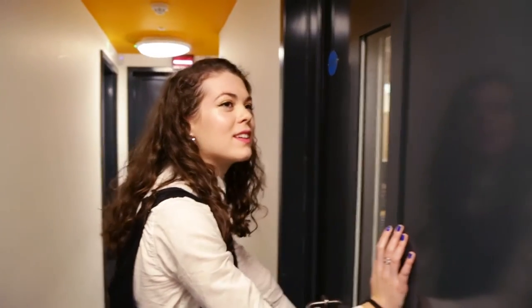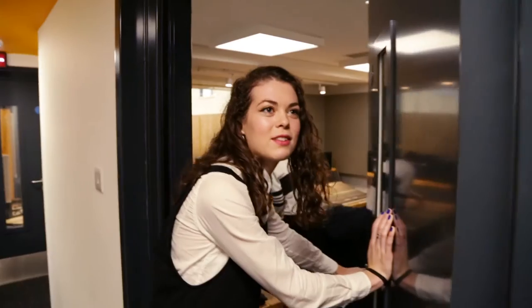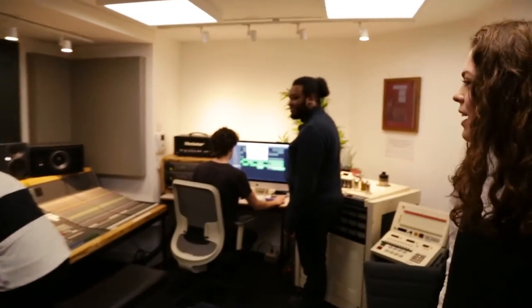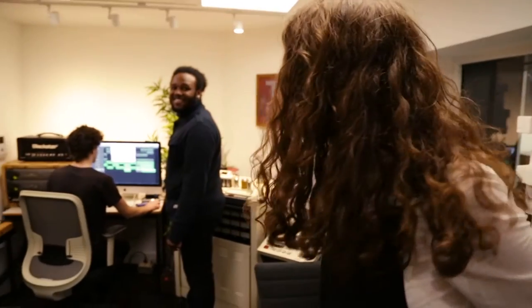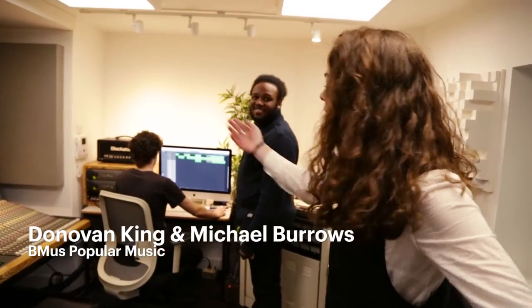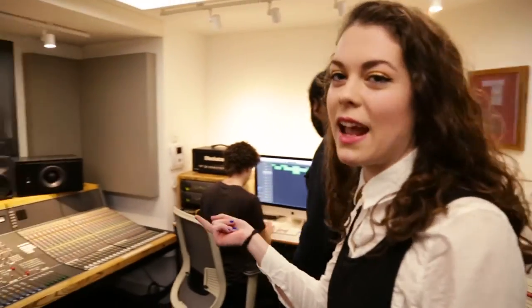We're going into Studio 1, which is the main recording room. Well, this is the control room and we have people doing things. So this is Donovan — we're recording one of his tracks at the minute, but only the drums today.